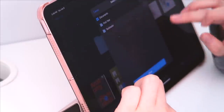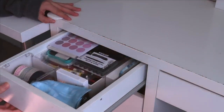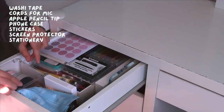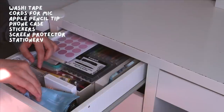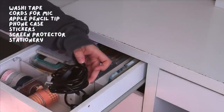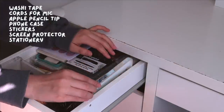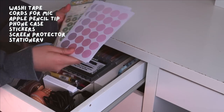At the bottom I have my Logitech keyboard as well as my iPad — I usually like to use these two together since it's much more convenient to type on a keyboard than directly on the iPad. Since this desk comes with a set of drawers, we'll go into them briefly. In this smaller drawer on the left I keep items I tend to access a lot, such as washi tape, my microphone cord, Apple Pencil refills, my phone case, decorative stickers, screen protectors, and extra stationery.